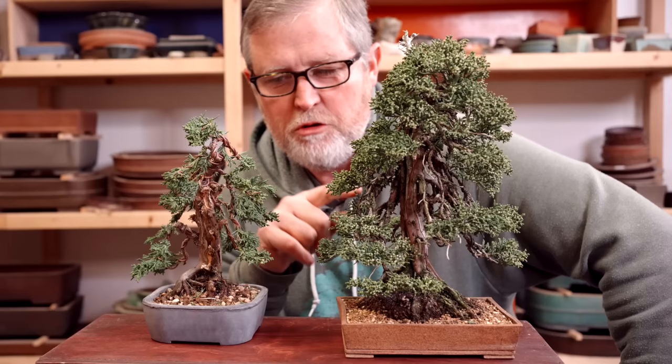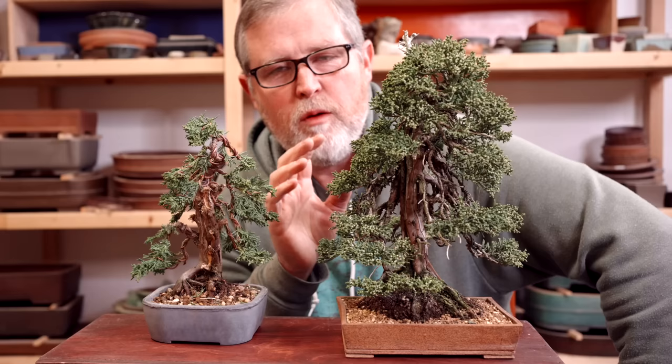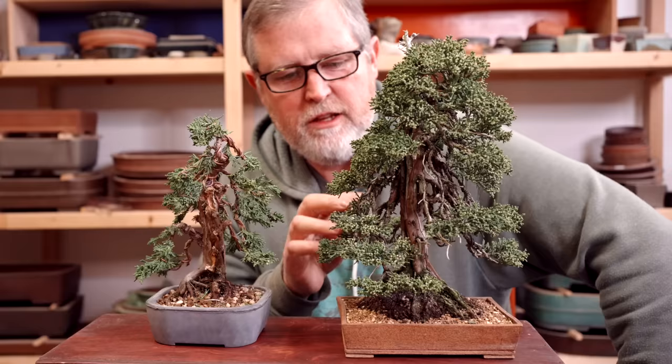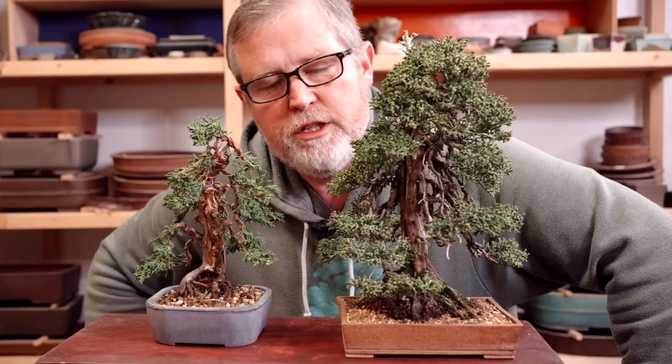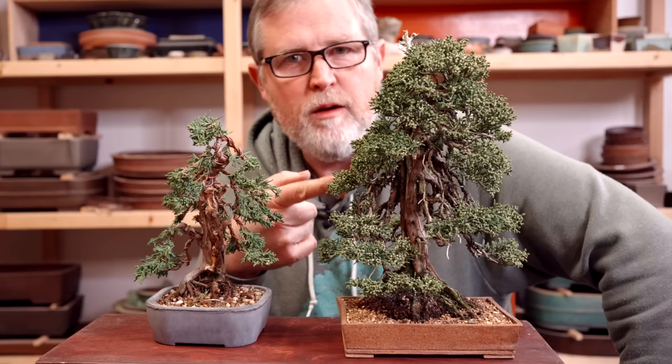If you've watched a lot of the videos on this channel, you might recognize that tree. Now that I have them sitting next to each other, you might recognize the similarity in terms of the structure. This tree I've been working on for about 15 years, but it came from pretty much the exact same starting point as the examples I've used here. What this tree does really well is it stays in scale — none of the branches are too large, they stay close to the trunk, and they make the trunk and the entire composition look convincing. That's what we've accomplished by using this technique and eliminating all the large branches.